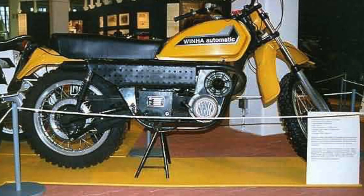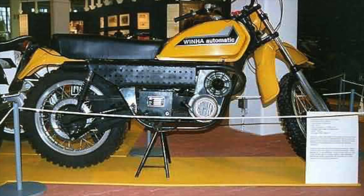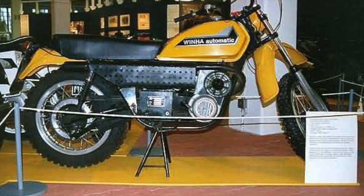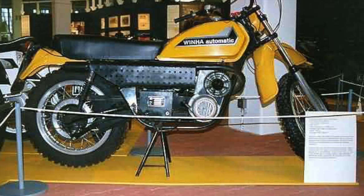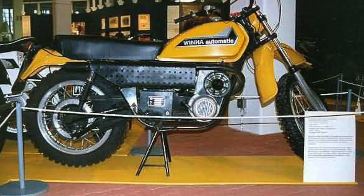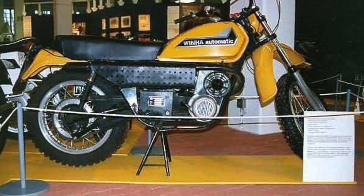Once it was going, it was a rev and go. All the power went through a stepless belt system instead of a gearbox, which is similar to the one used in DAF Variomatic cars, if you remember them from the 1960s and 70s. The final drive was by a chain, which would allow ratio changes depending on where you lived.